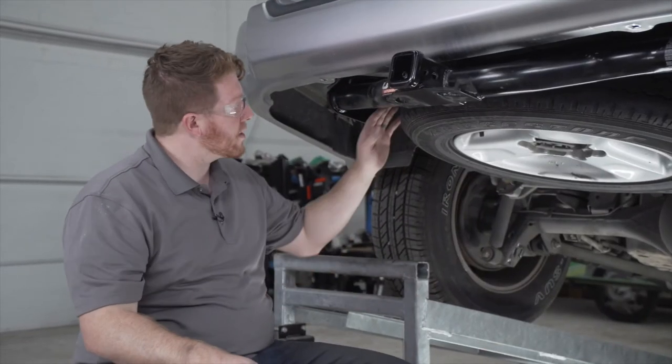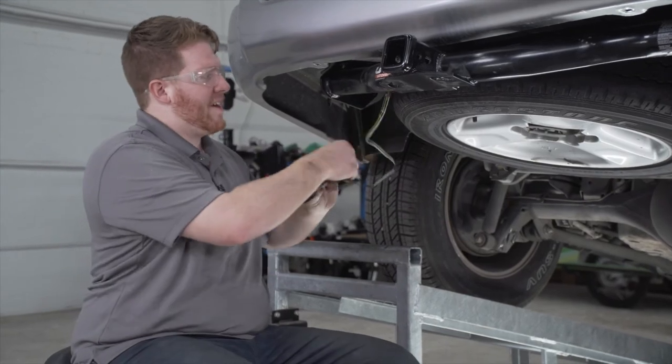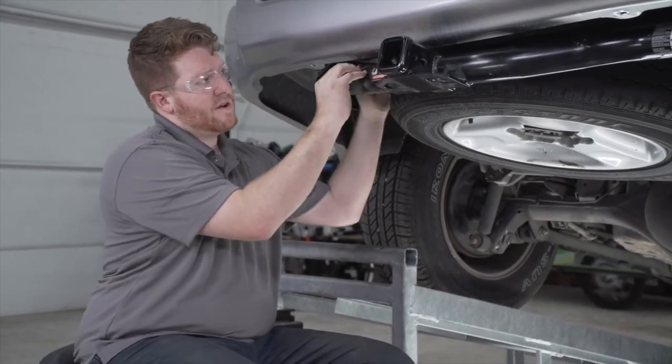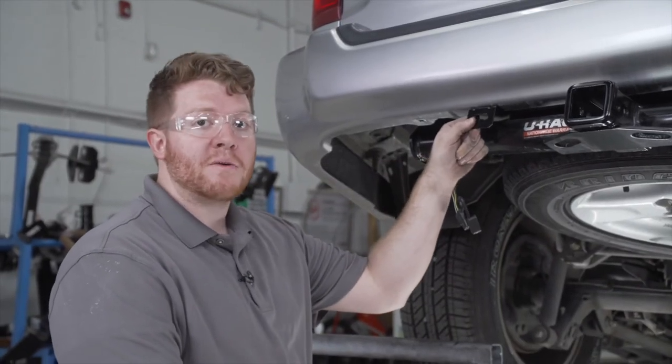Now underneath our vehicle, we're going to reach up over the spare tire and pull down our four flat T-connector. We're going to bring it over the hitch and leave it here for a second. We're going to secure it using a four flat mounting bracket.